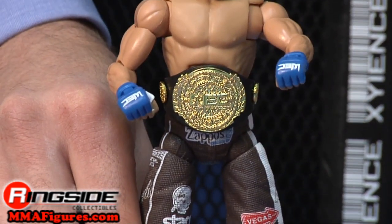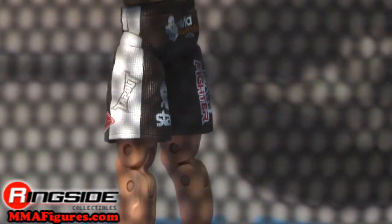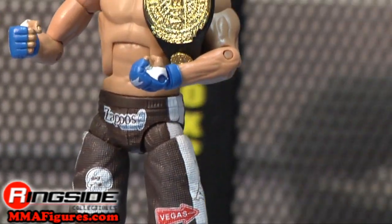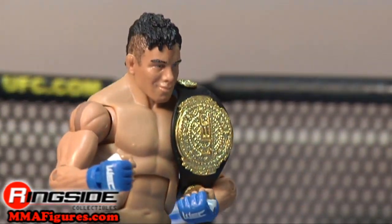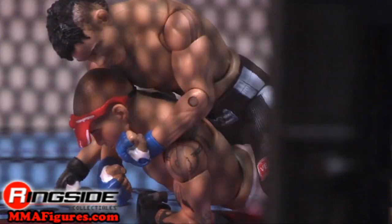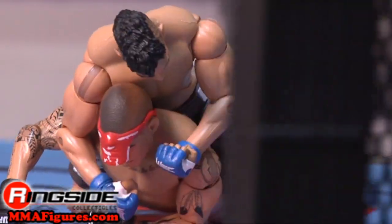This is the perfect crossover figure to show your UFC boys just how tough WEC fighters really are. Check out Ringside Collectibles at MMAFigures.com for all the newest mixed martial arts figures.